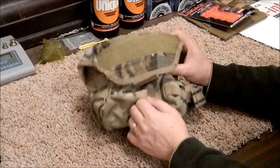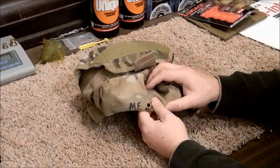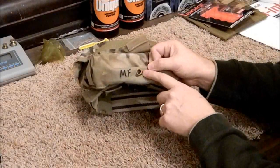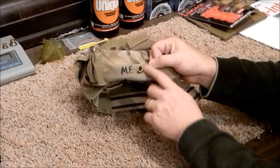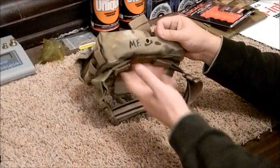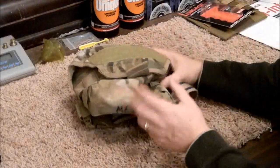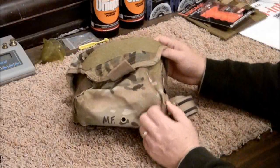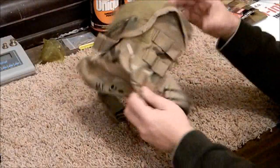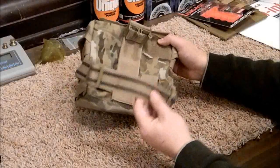Like I've been discussing with this Condor Tactical series, the little details matter. Right here you've got a drain hole with a painted grommet. Condor is doing the things they need to do to raise the bar and the quality level of their products.